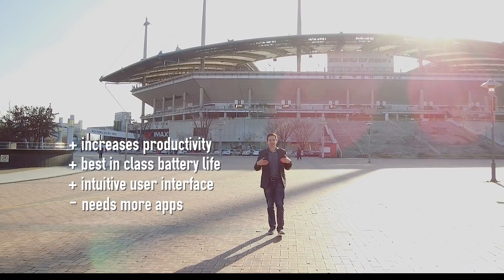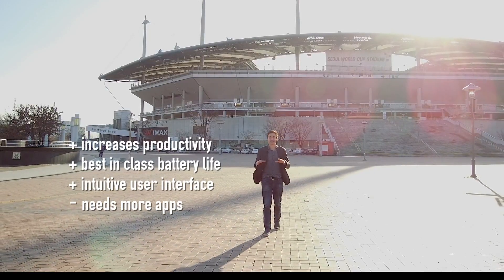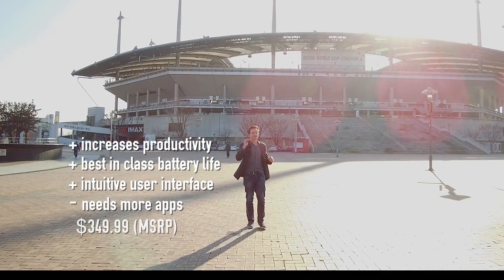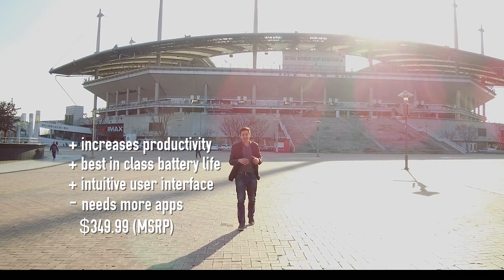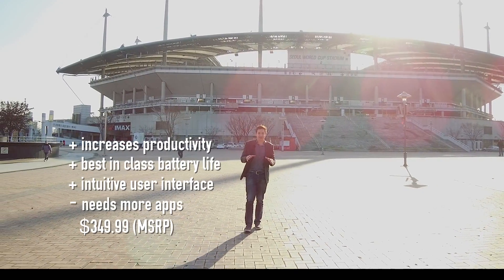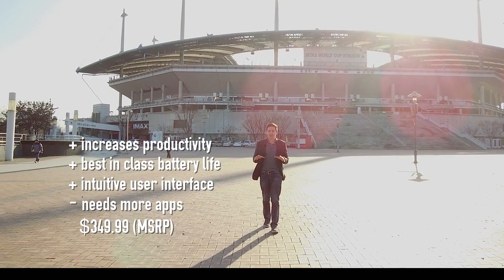On the negative side, the app selection isn't there yet — I wasn't satisfied with it, though that's not necessarily Samsung's fault; we have to wait and see how the market plays out. Also, the price is at that level where it makes you hesitate. It is a luxury item, but it's a practical luxury item that does make you more productive.